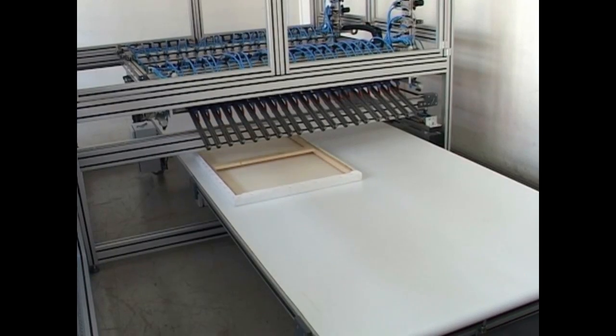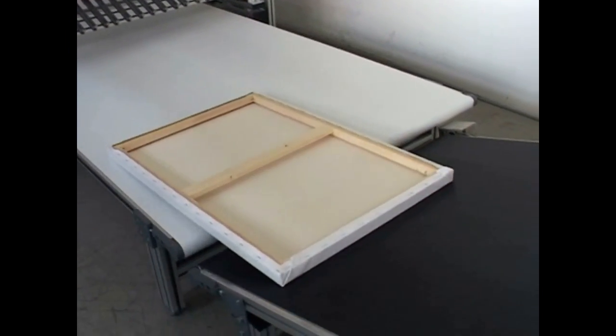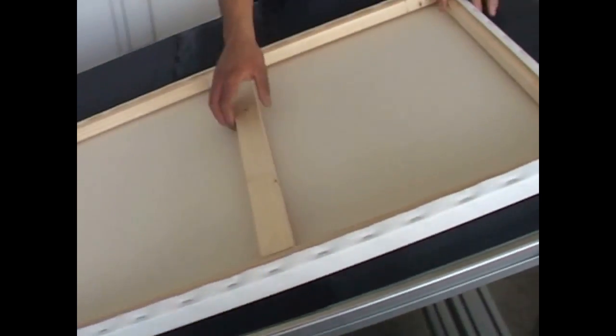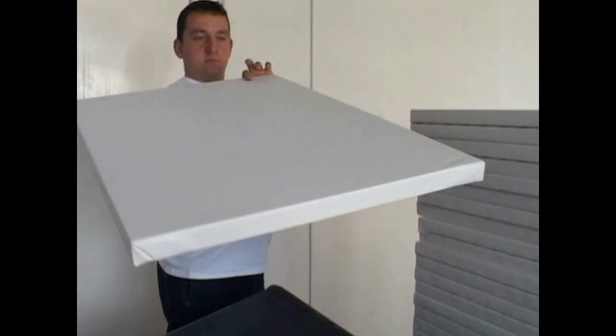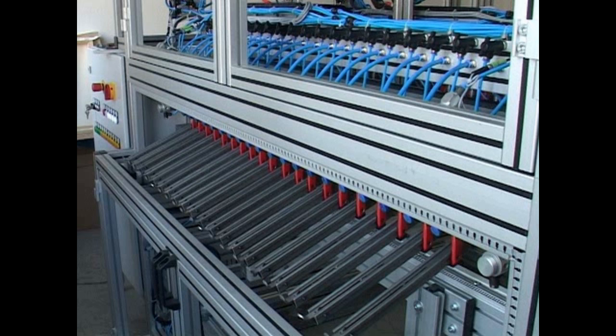The completed frames arrive at the quality check along the assembly line. Then they can be packed manually, or they can be directed to a wrapping machine. Due to high quality standards in construction and manufacture, precision and quality are also ensured when producing high quantities.